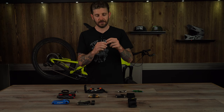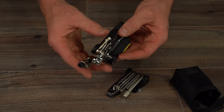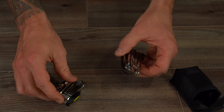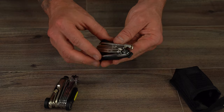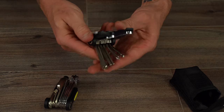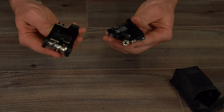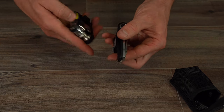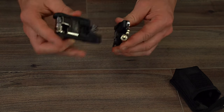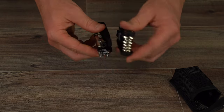The Topeak Alien comes apart so you can access things as you need. It features box-end wrenches for 8, 9, and 10mm; Torx T25; hex wrenches from 2, 2.5, 3, 4, 6, 8, and 10mm; a mini pedal wrench; chain tool and assembly hook; Phillips and flathead screwdrivers; and a serrated blade.